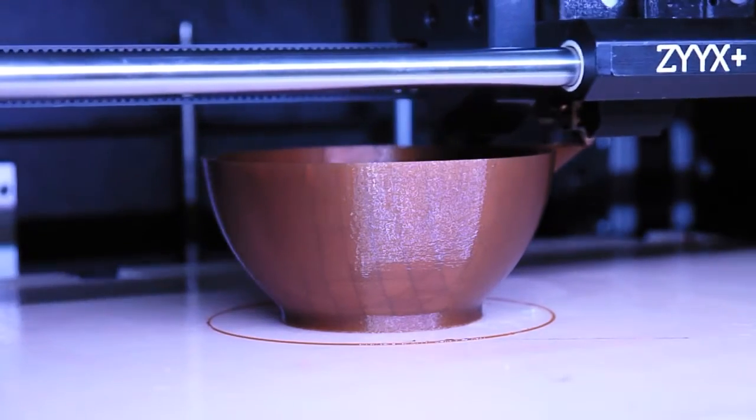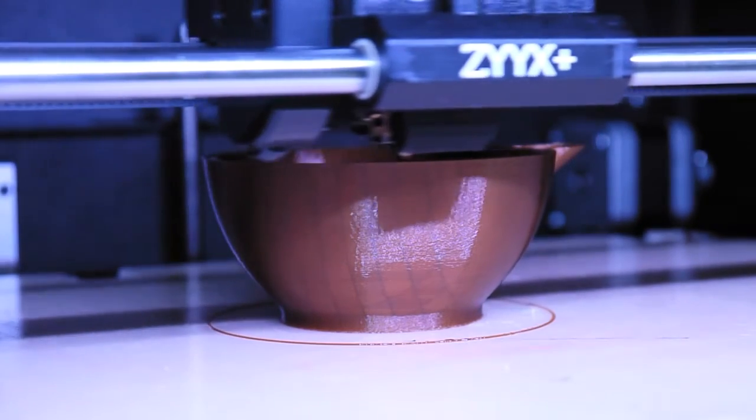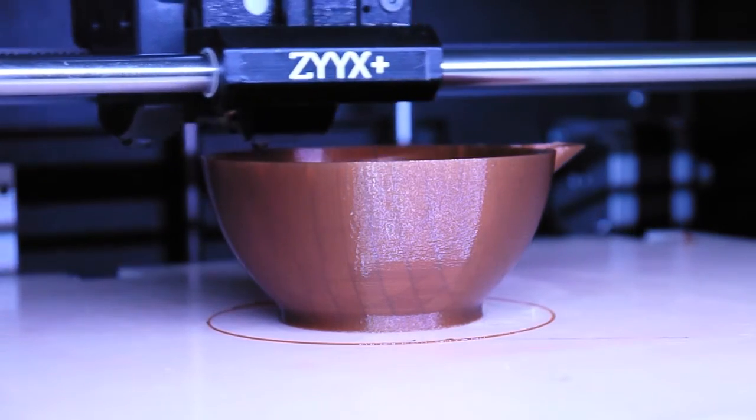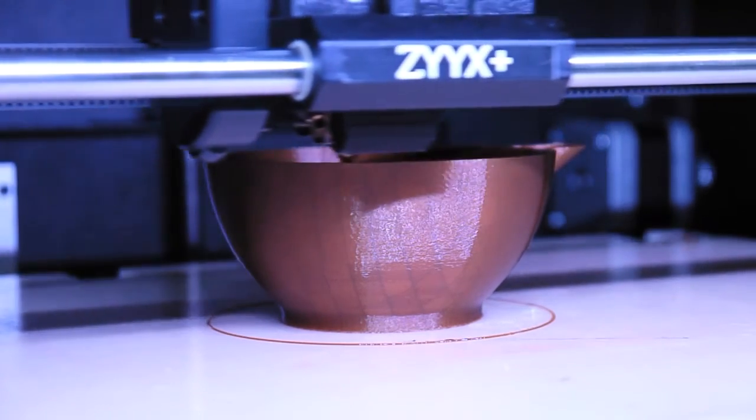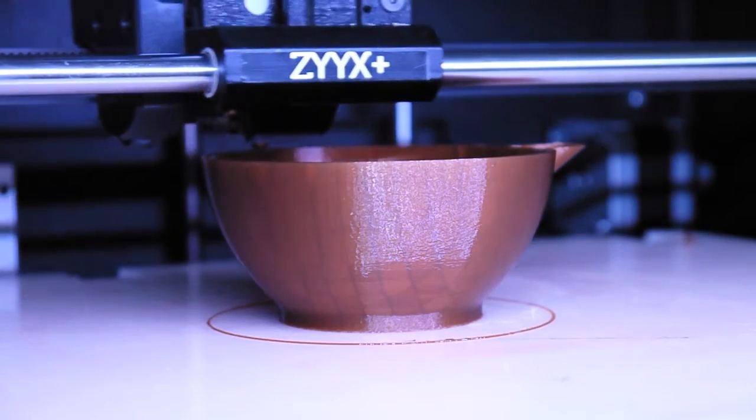I've only printed this on the Syx Plus. The Syx doesn't have a heated bed, which by the way works great. I've basically used standard settings for PLA in Simplify3D, extruding at 220 degrees Celsius with a slightly higher temperature for the base layer.